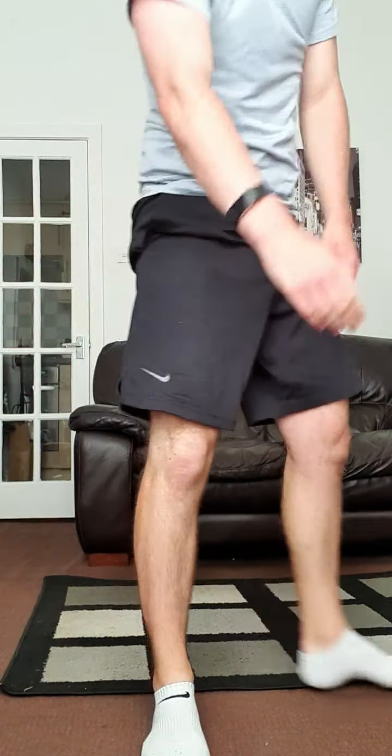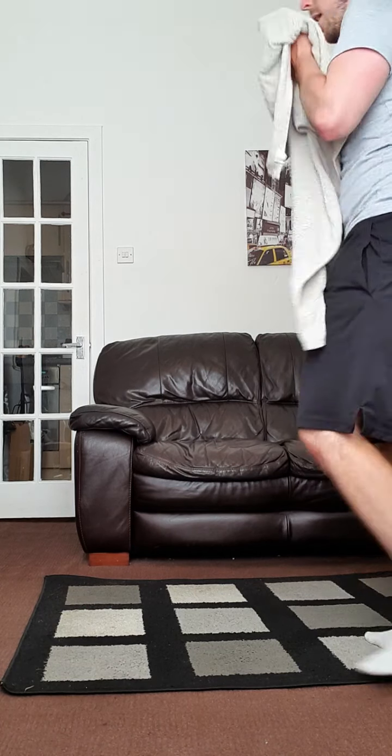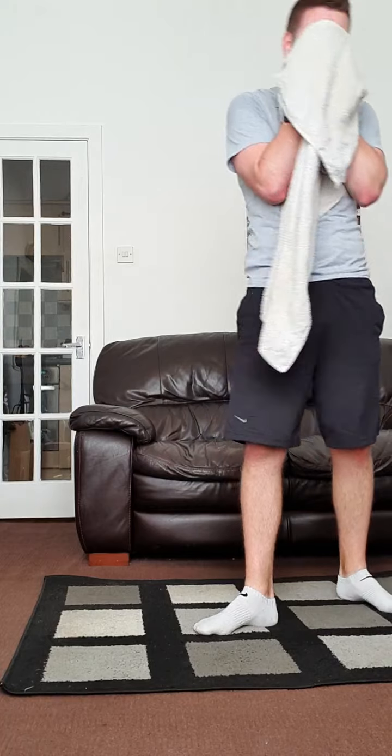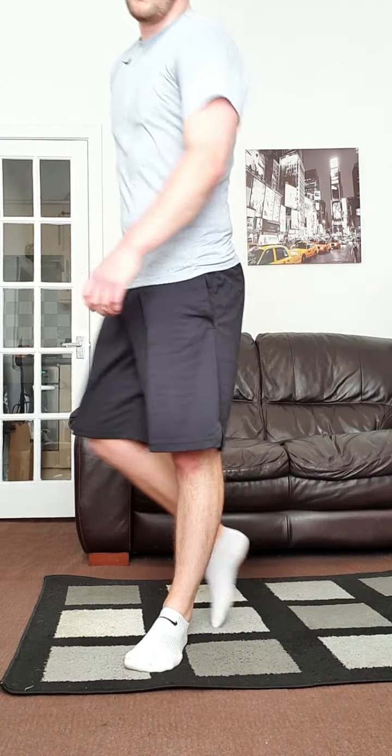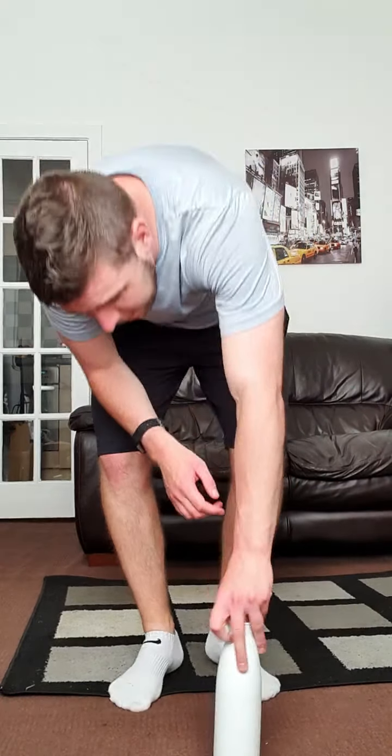Everyone feel those rock solid abs? Oh that was a killer! Guys, we are done! Finished — grab a drink. Everything hurts today, that was a tough one — upper body, lower body, and core, everything burning. Guys let me know how you're feeling. If you want a little challenge while I'm rounding off — get down and hold the plank!